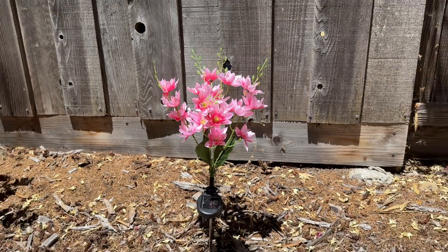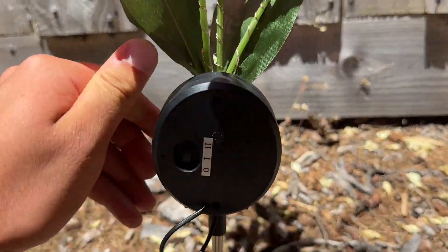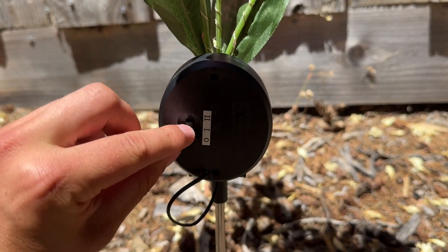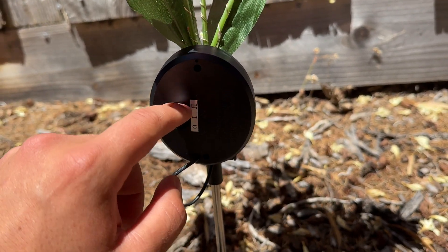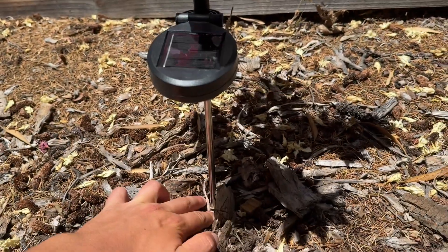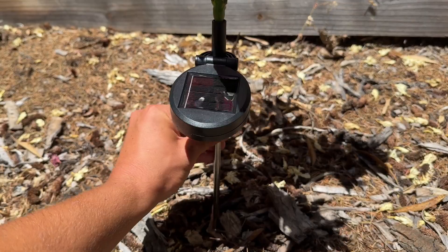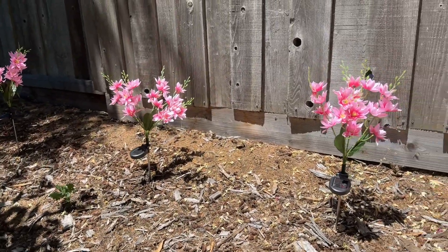You can also make the colors flash, so you've got two separate modes. There's just a switch underneath here — you push it to the one setting to get the solid multi-colors, and then the two setting to get the flashing multi-colors. The cable is pretty well hidden, and it's got a stake so you basically just press it into the ground. We're gonna check in and see what this looks like at night.